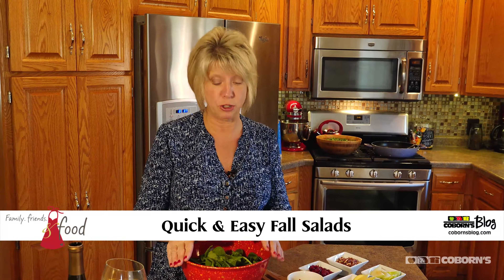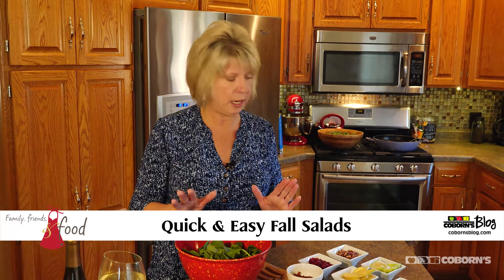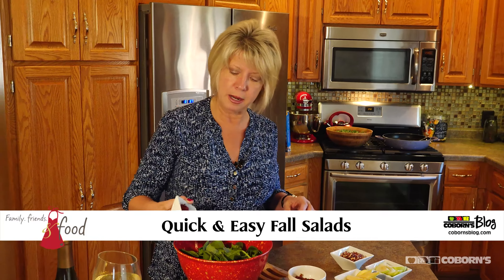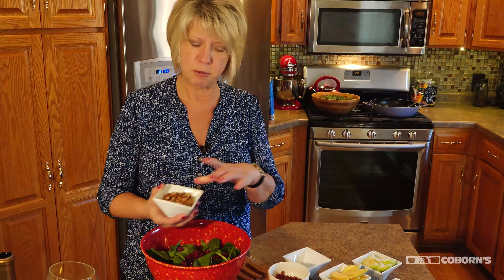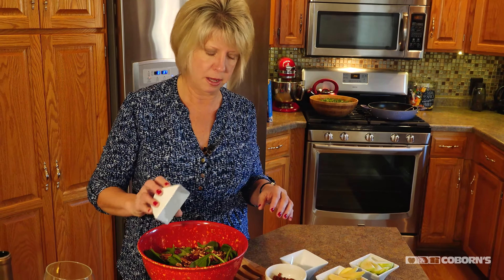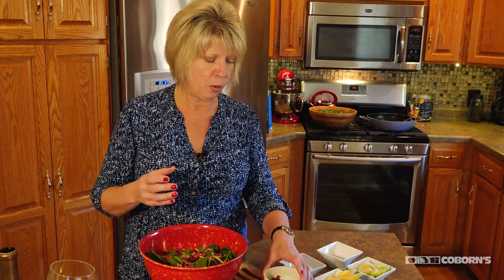This first salad that I want to show you has baby spinach in it. Really quick and easy. All we're going to do is we're going to add some cranberries to it. We're going to add some chopped pecans. And what I also did is I fried up just a little bit of bacon.